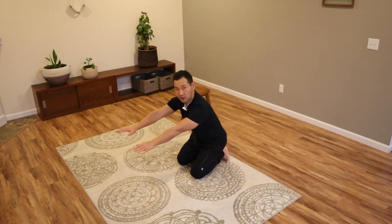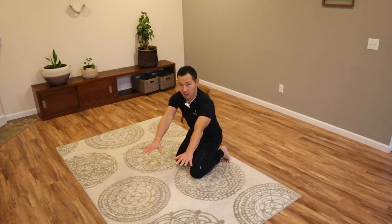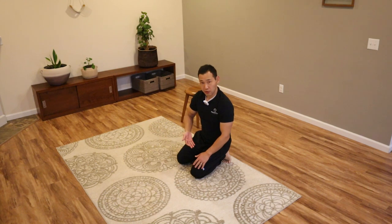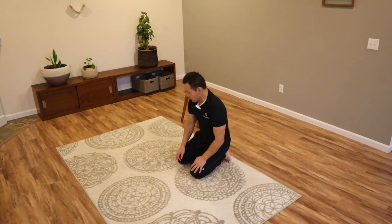So far we did rocking back straight back, then placing the hands off to the side and rocking back diagonally, and rocking back diagonally in the other direction, which mobilizes the shoulders in a slightly different way.